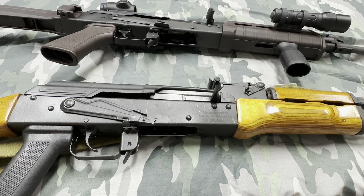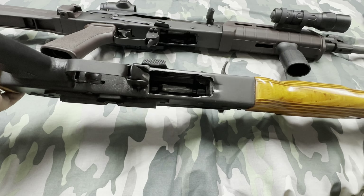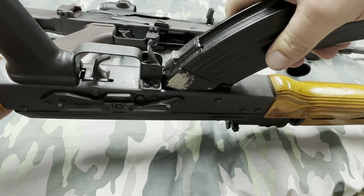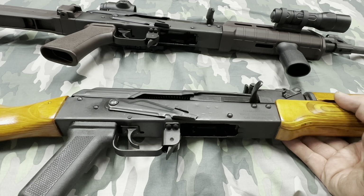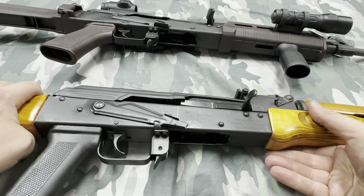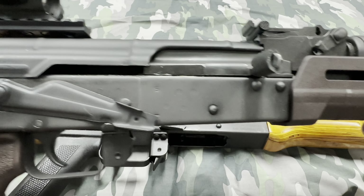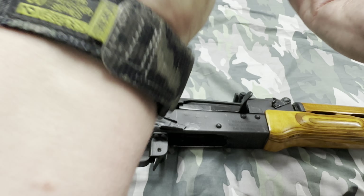When I was done fitting the stock I decided I wanted to throw a metal mag in and just look at it. I went to put a metal mag in the mag well and it wouldn't go in at all — it would barely fit. The front would go in but that was about it. I was very upset, so I grabbed about 10 different mags and basically nothing would fit in this gun.